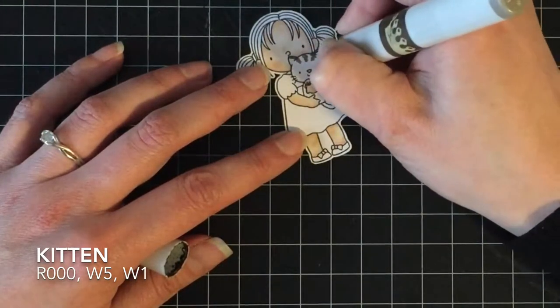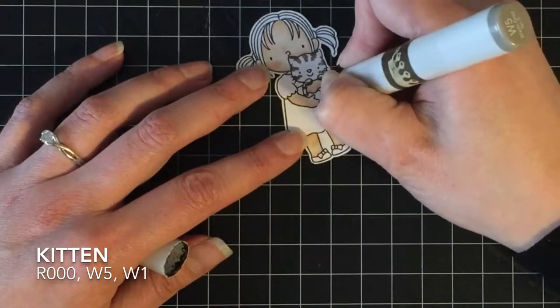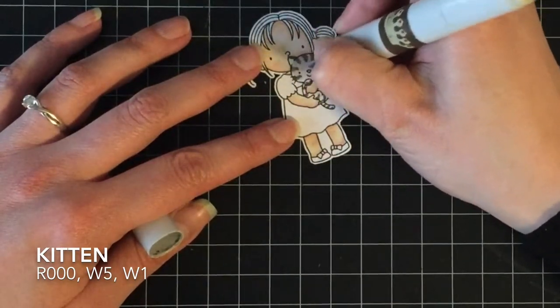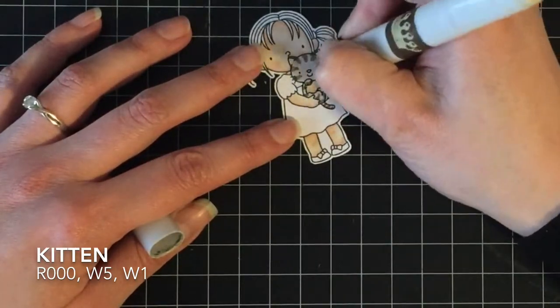For the kitty, it's pretty simple. I'm using R000 for the insides of the ears and the nose, and then W5 and W1 for the kitty itself — he's going to be a little tabby cat. I find this is the easiest cat to do, whether it's in oranges, grays, or black and white.